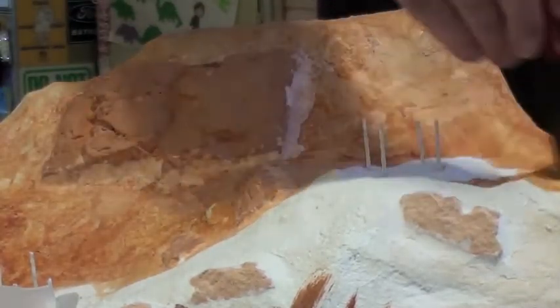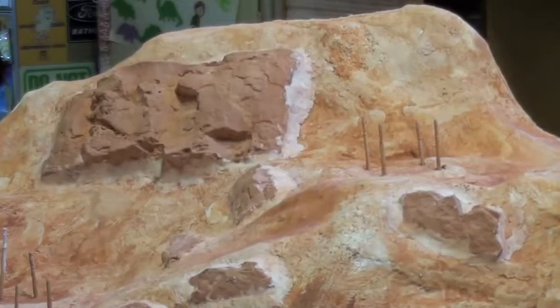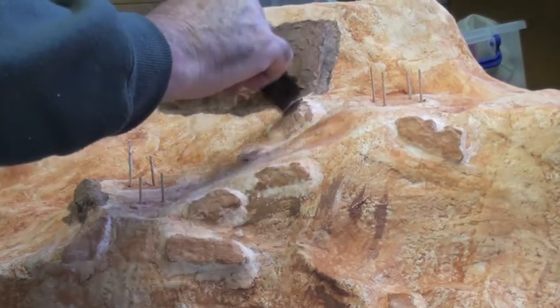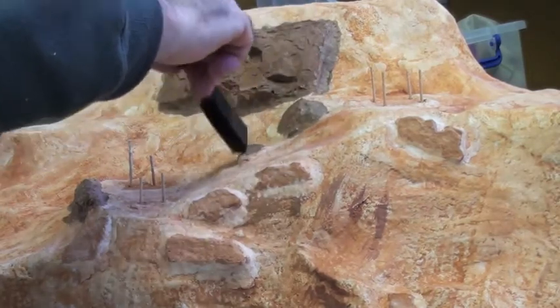You'll notice that the spec filler around the rocks does not take the wash at the same consistency as the plaster bandage. This is something I hadn't come across before, as I usually just paint full strength over spec filler. This process won't matter much, as when we later grass the mountain over, you'll notice no difference at all between the joins.